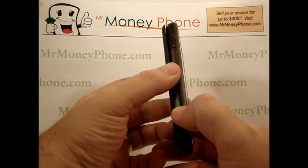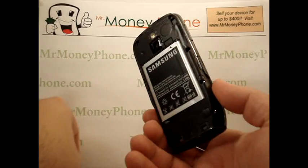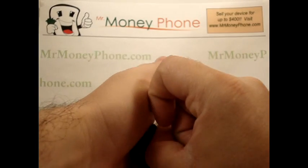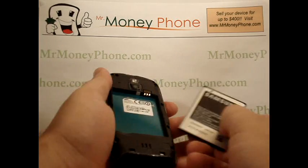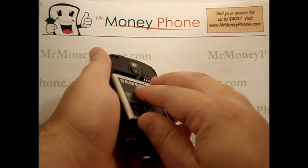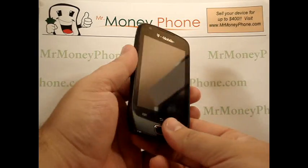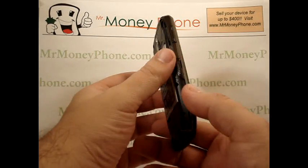Now you'll see I have the back cover already removed here. We're going to go ahead and remove the battery for two to three seconds, and then you're going to put the battery back in. When you do that, it helps with the loading of the system recovery.